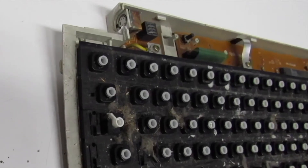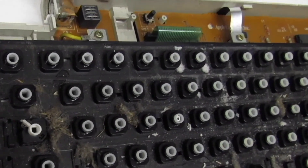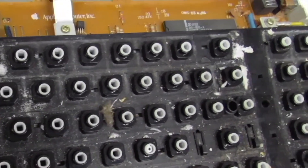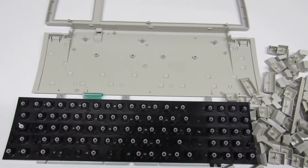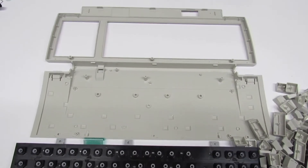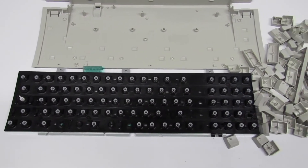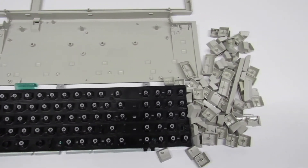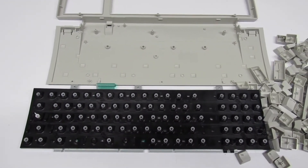Here's a keyboard I purchased online — described as clean and tested, but wow, it was filthy. I put the cases through the dishwasher and they came out really well. For the anchor plate for the keys I used about 1000 milliliters of 91% isopropyl alcohol and roughly 200 Q-tips, and it cleaned up well after about four hours. The keys also went through the wash with a lot of shaking.